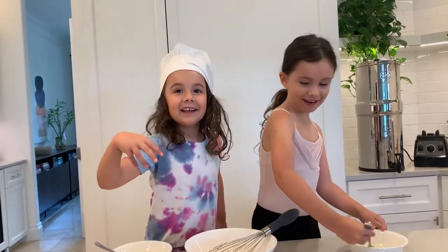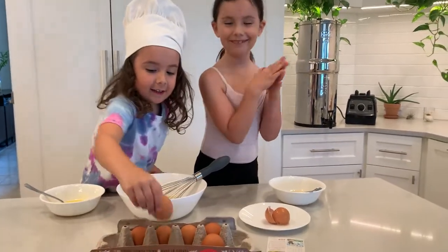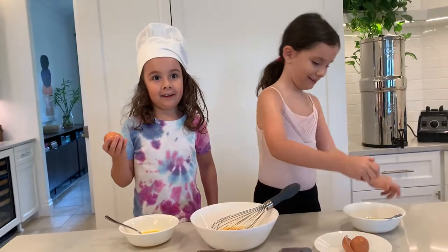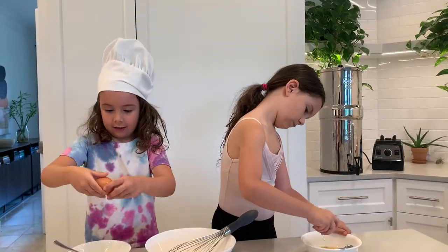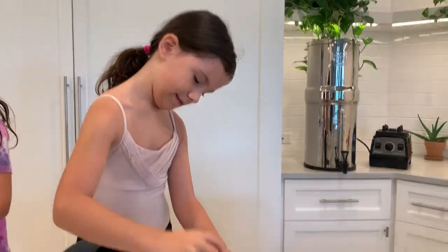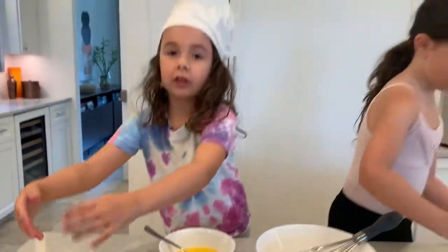Another one? It was like too fun! I guess this is egg-cracking class. Do it with confidence. I did it! You did it! Lauren's already trying to go with one hand. Getting fancy. Did you deal with all the shells?